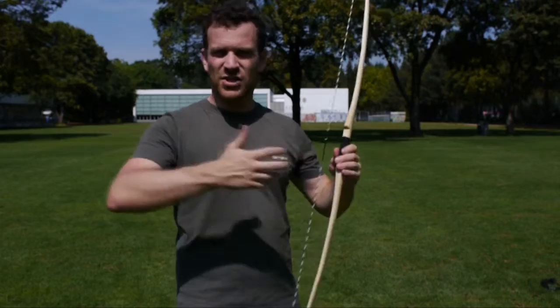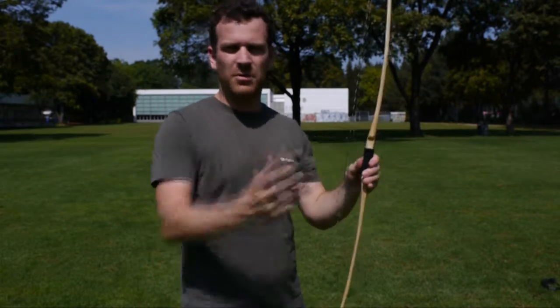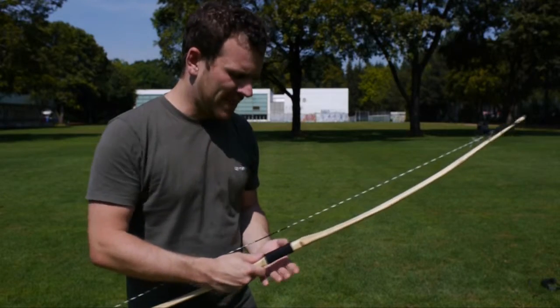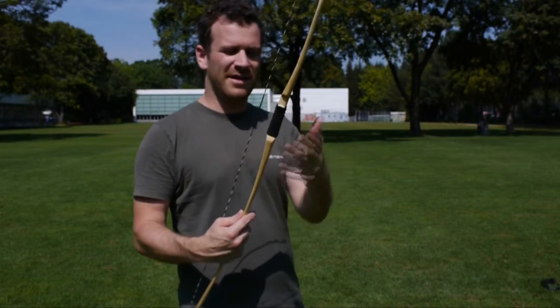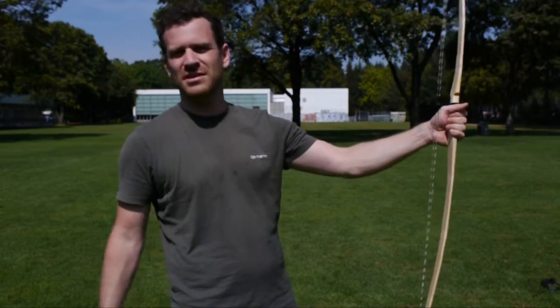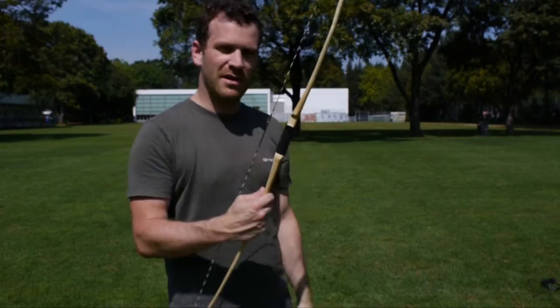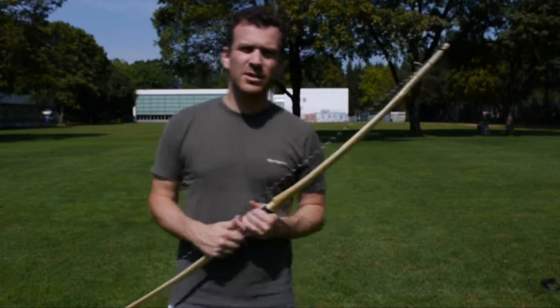Dann, wahrscheinlich wirst du irgendwann einen stärkeren Bogen wollen, aber vielleicht bist du dann auch immer noch mit dem zufrieden. Von der Hand her sollte er etwa auf deine Hand passen, vielleicht wird deine Hand dann noch grösser. Ich kann jetzt auch gut mit ihm schiessen, obwohl der Griff für dich gemacht ist. Dann kommen wir jetzt zum Sehnen spannen.